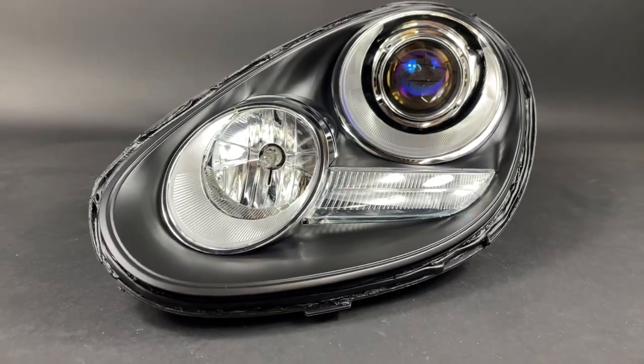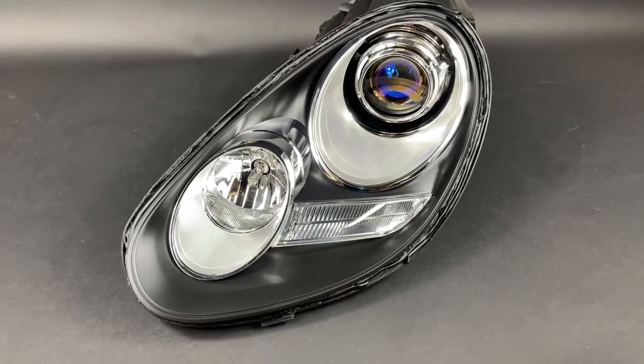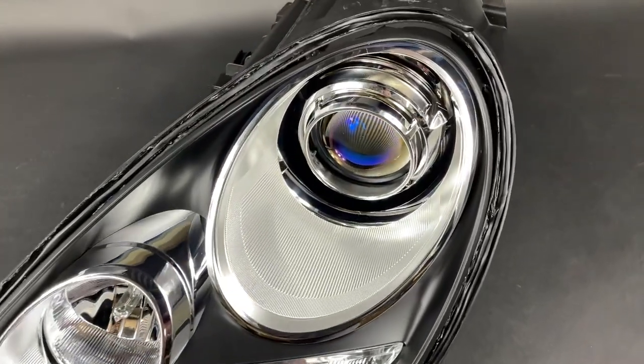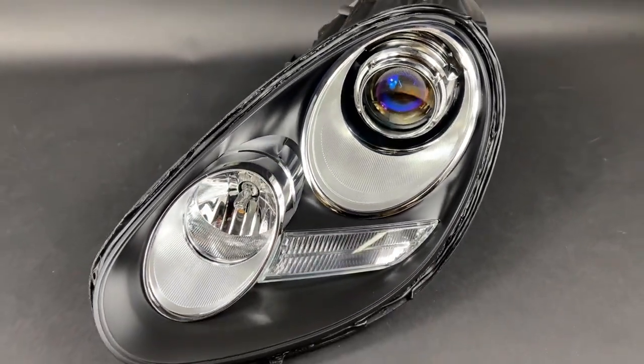You can change out the bulb but there's not much you can do there due to space. We also painted the housing a semi-flat black — this is like the Cayman R style, so if you know what that looks like, it gives it a little bit more of an aggressive feel to the front end.